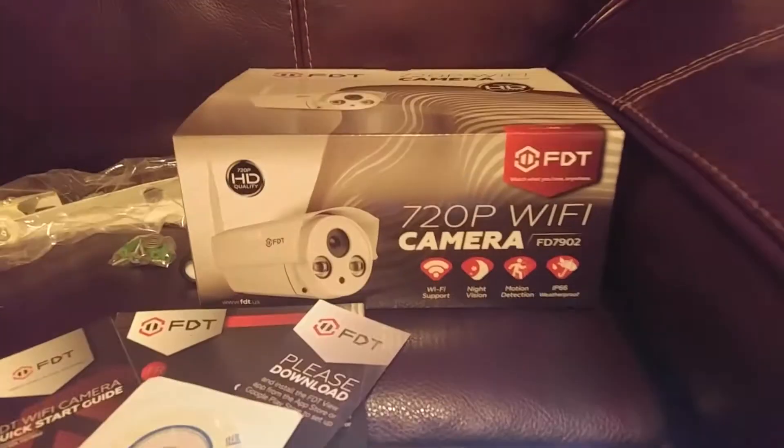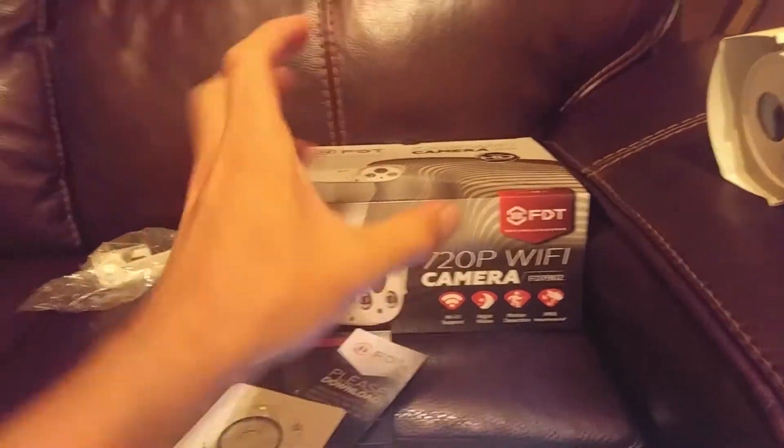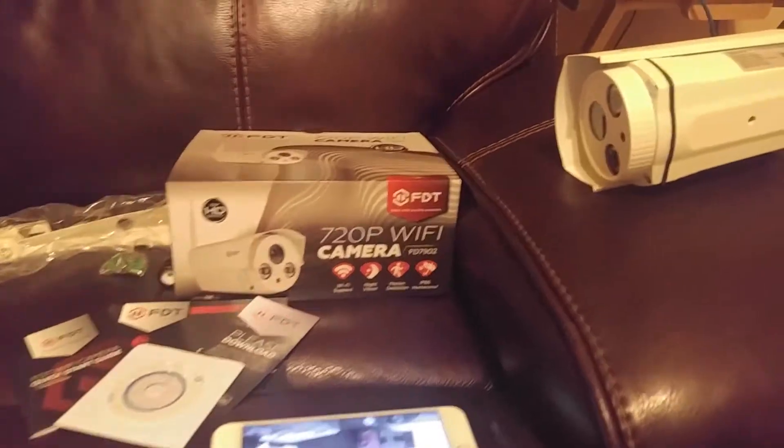Today at Gadget Class I'm reviewing another P2P Wi-Fi cam. This one is by FDT — I have reviewed their pan and tilt indoor camera as well. This is their outdoor version.